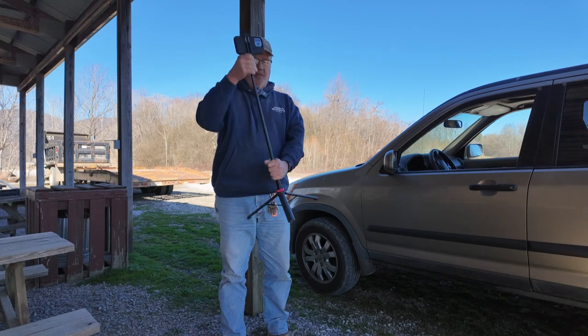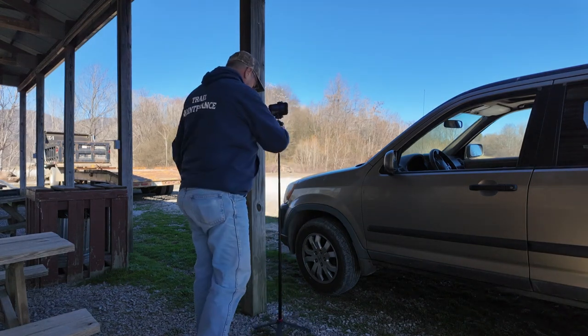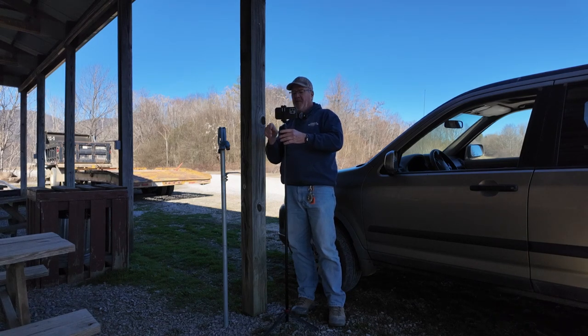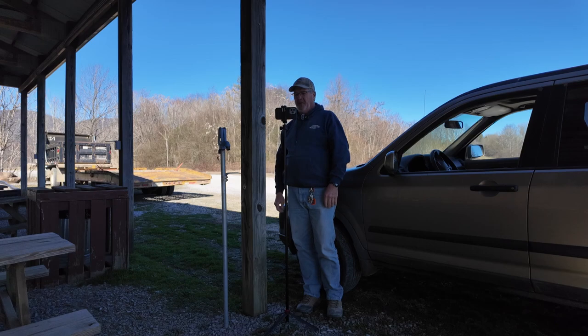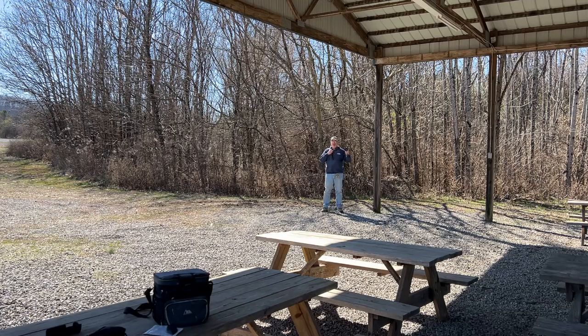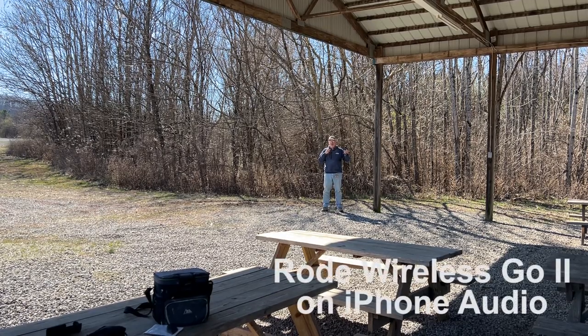I'm going to get up and extend my tripod out to about my height. I'm going to turn it around and use the good cameras. What I've done now is hooked up the Rode Wireless Go 2 to the iPhone, and I have my microphone on my lanyard here along with my other microphone for the Pocket 3. We're about 25 feet away and I'm going to go ahead and start the iPhone video.